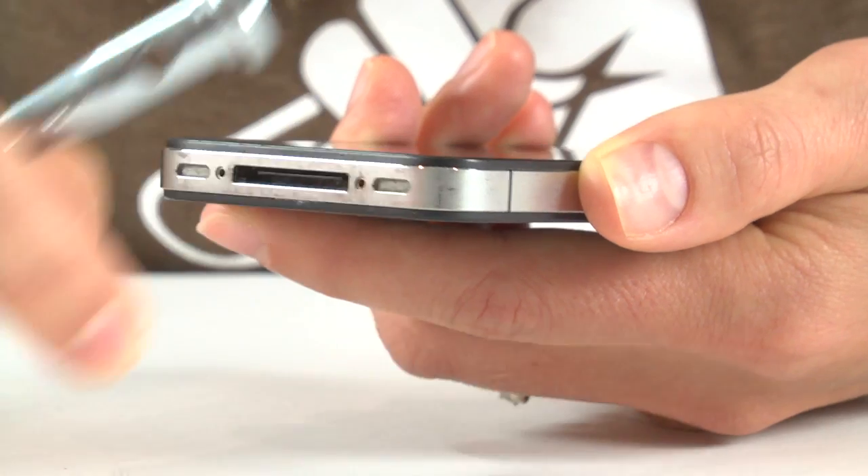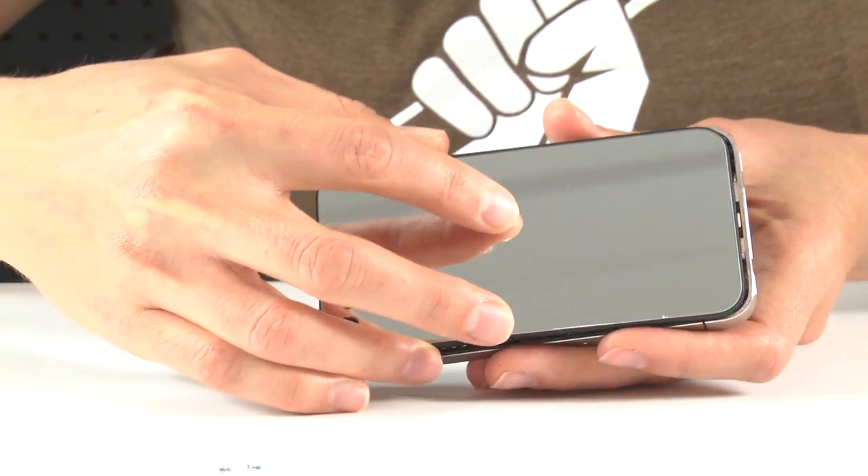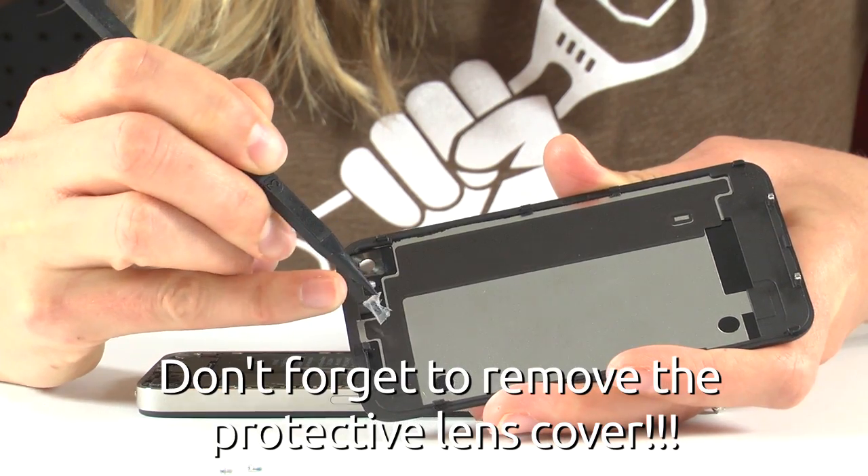Observe. Similar to another popular product of ours, the transparent rear panel, installing the mirrored rear panel couldn't be much easier — you just take the two screws out of the bottom, slide the old panel off, slide the new panel on, and put the screws back in. The whole swap should take less than a minute.